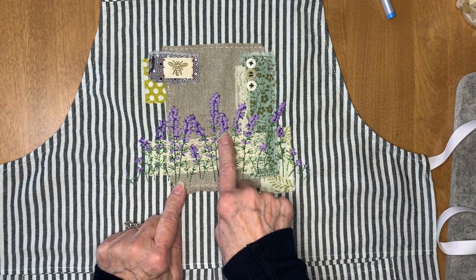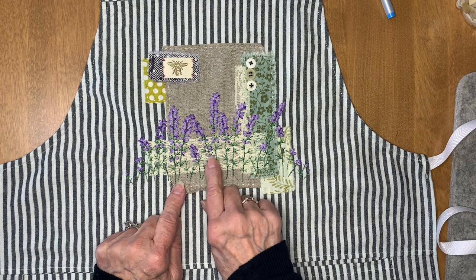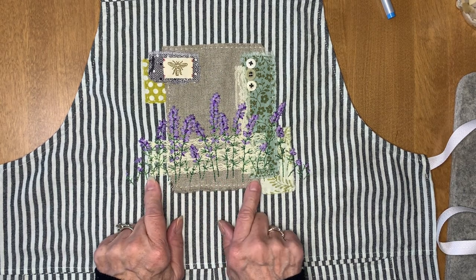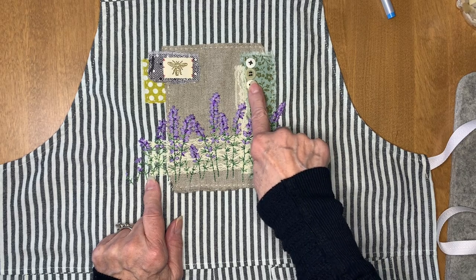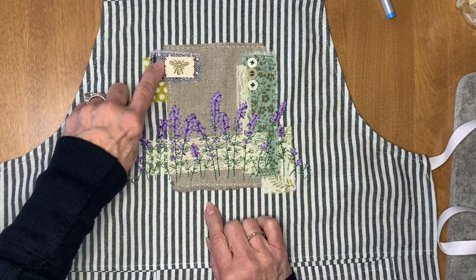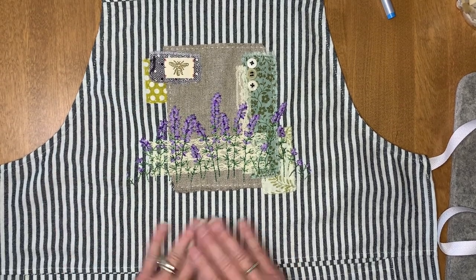I did daisy stitches for the blooms, and just some straight stitches and backstitch for the stems and stalks themselves. I added these buttons here, everything is stitched down, and I did a red stitching for the laundry label, and that's about it.